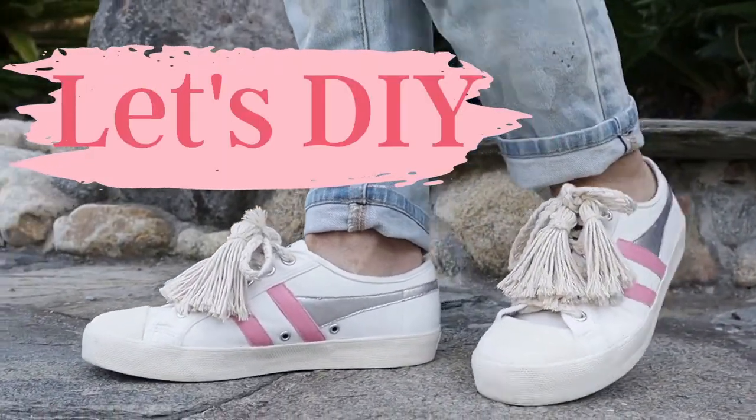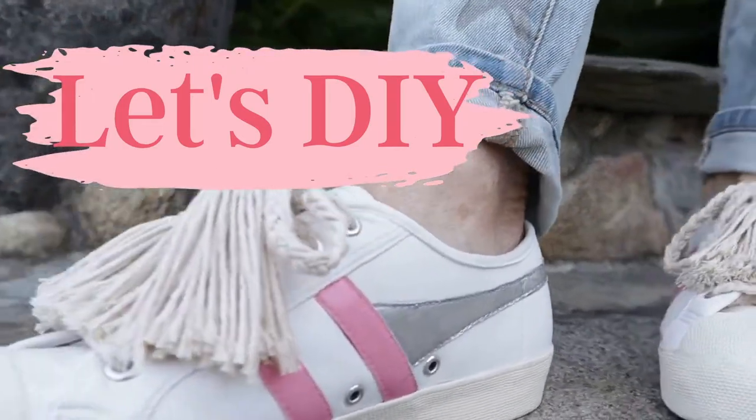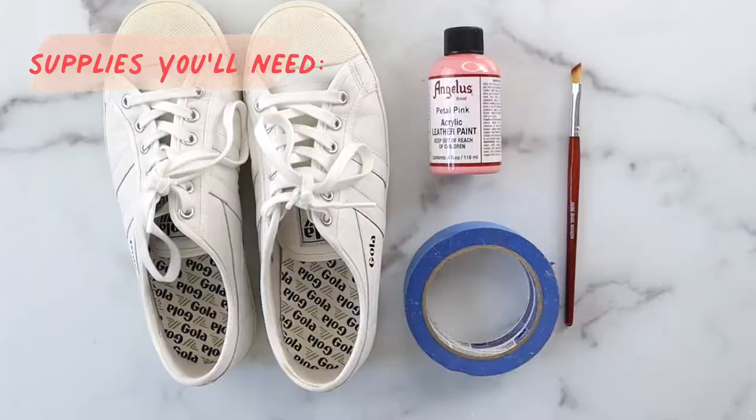Hi everyone, it's Michelle from Bella Branch DIY and welcome back to my channel. Today I have a super cute DIY — we're gonna take some leather sneakers, paint them, and put some tassels on them. Super easy! You can take some shoes you already have. You guys ready? Let's get started.